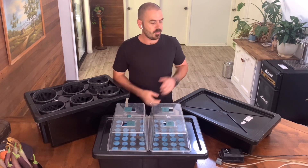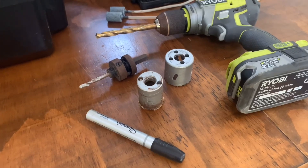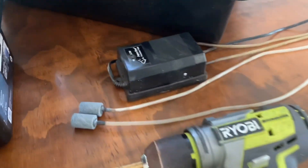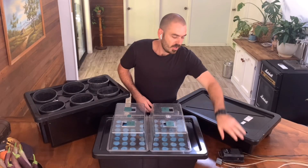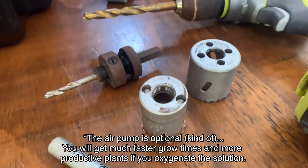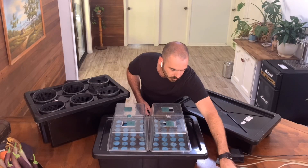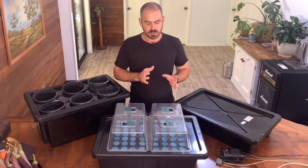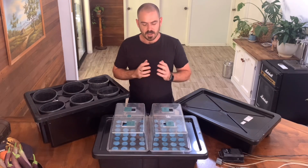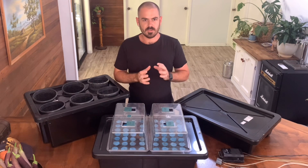For this build, you will need a drill, a drill bit large enough to put a hole in the top of your reservoir for your air pump. You'll need an air pump, a 35 millimeter hole saw bit, and also a larger 45 millimeter hole saw bit for the pucks. The pucks you'll be cutting are actually larger than the holes that you're placing them into in the containers, because you need that tight fit for the plants to be held in.